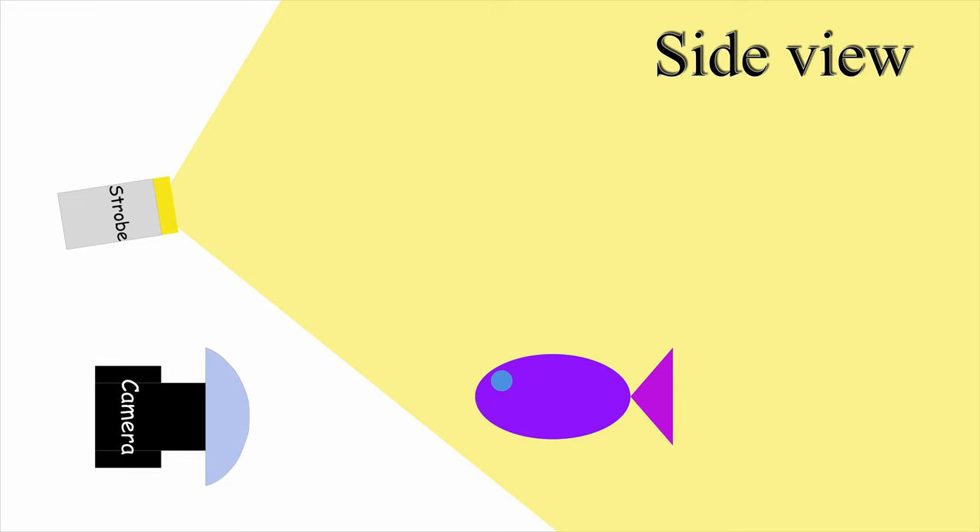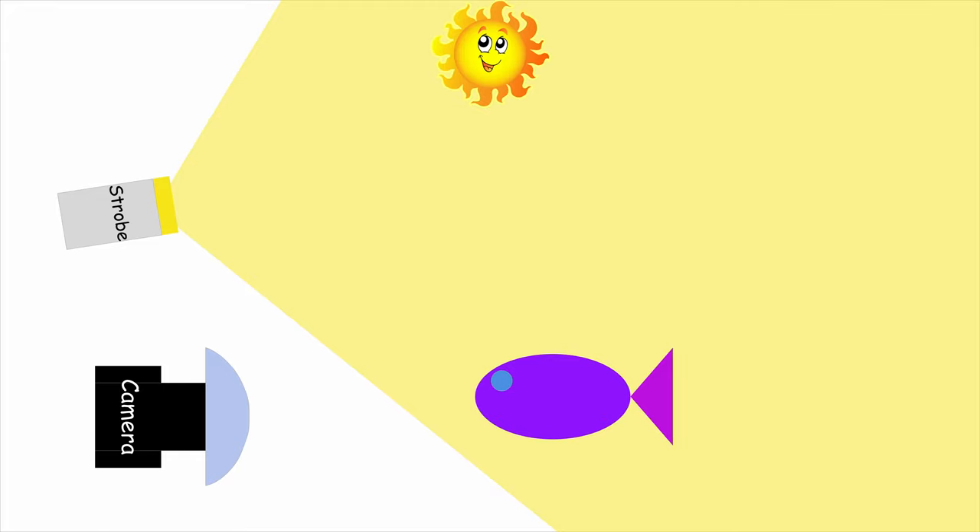You also want your strobes to be a little bit above the camera. The reason is you want to reproduce the sunlight. Normally when you're in the water, the light comes from the top only, and that's how it looks at the surface as well. If you light your subject from underneath it's going to look very weird, like a ghost. But if you light your subject more from the top, one side or in the middle, it will look good. That's why it's important to light your subject from above.